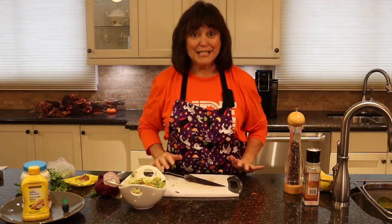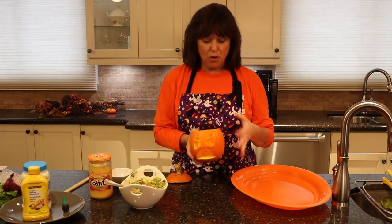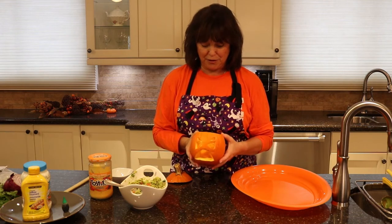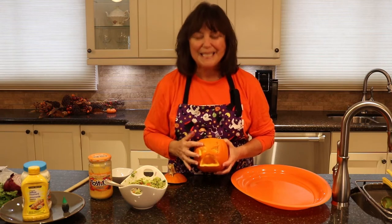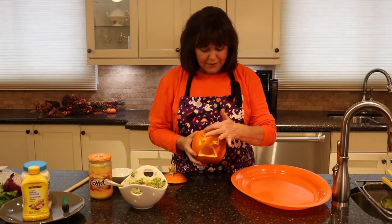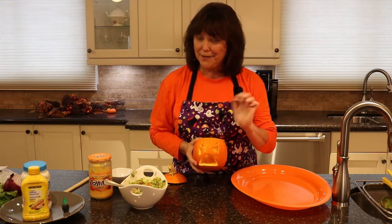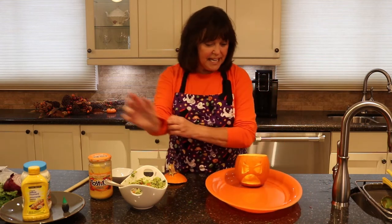Now let's take it to the next step — this is the fun part. Get yourself a pie pumpkin, one of these smaller ones. For those who don't know, the small pumpkins are the ones we actually make pies with. I've just cut off the head and made some eyes. This part's important — you've got to cut out some kind of a mouth. It could be round, whatever. You can use a magic marker for the eyes, but you have to cut the mouth.